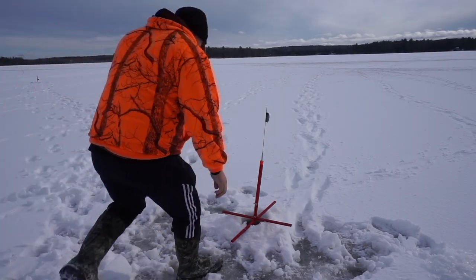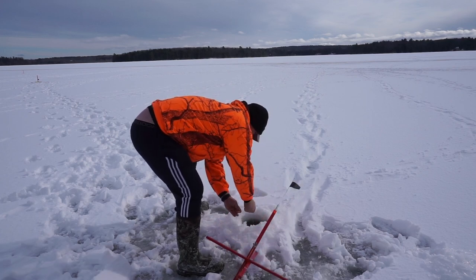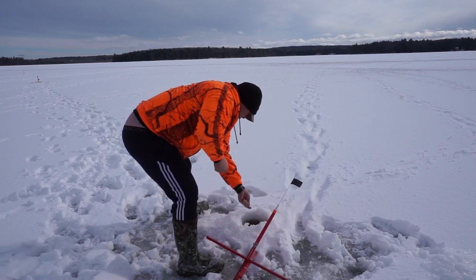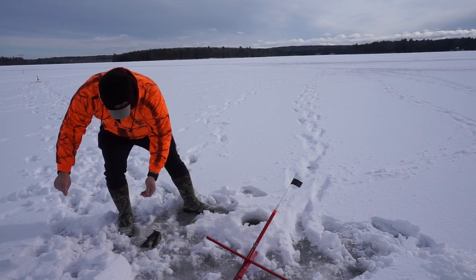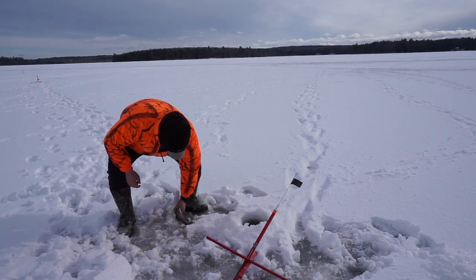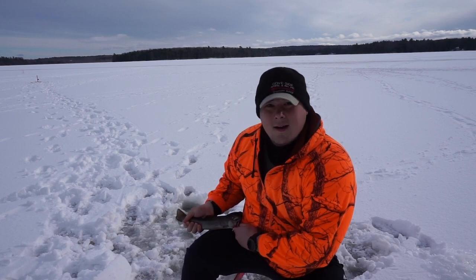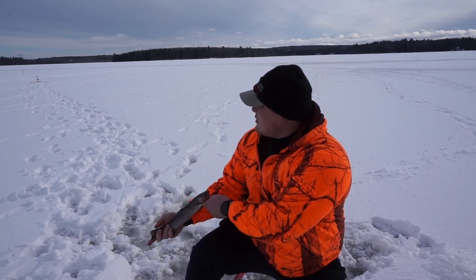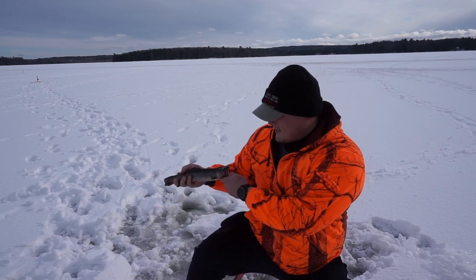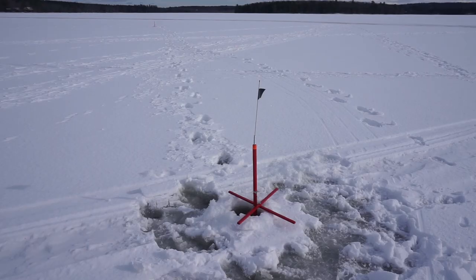Alright, this fish has been giving a bit of trouble — let's see what we got now. Oh baby! Look at that! First trout of the year, about a 13-inch — skinny 13 or so. Nice! We'll be doing a catch and cook on him later. Awesome! Alright — we got another flag!